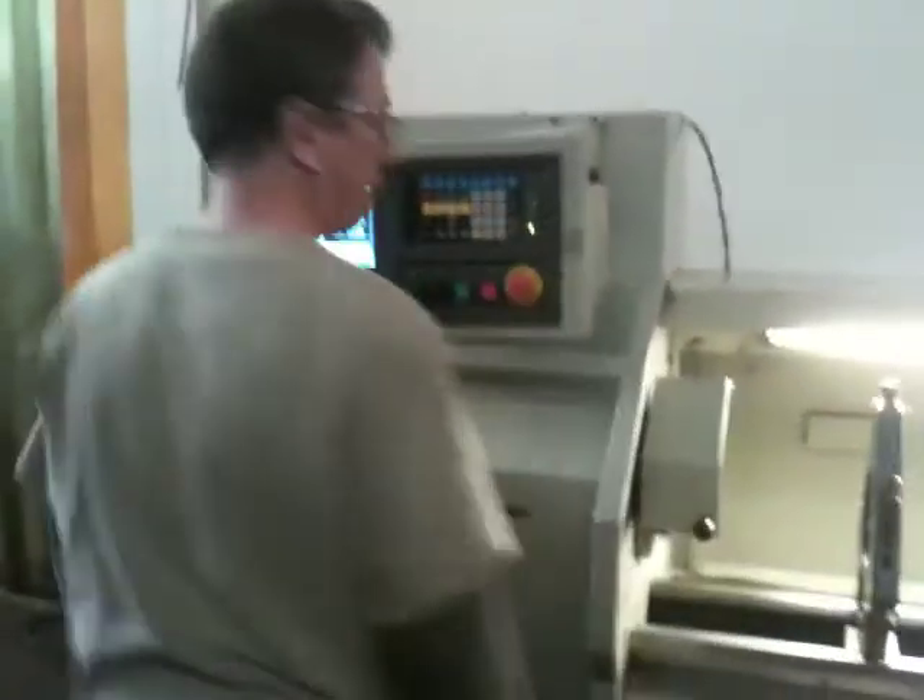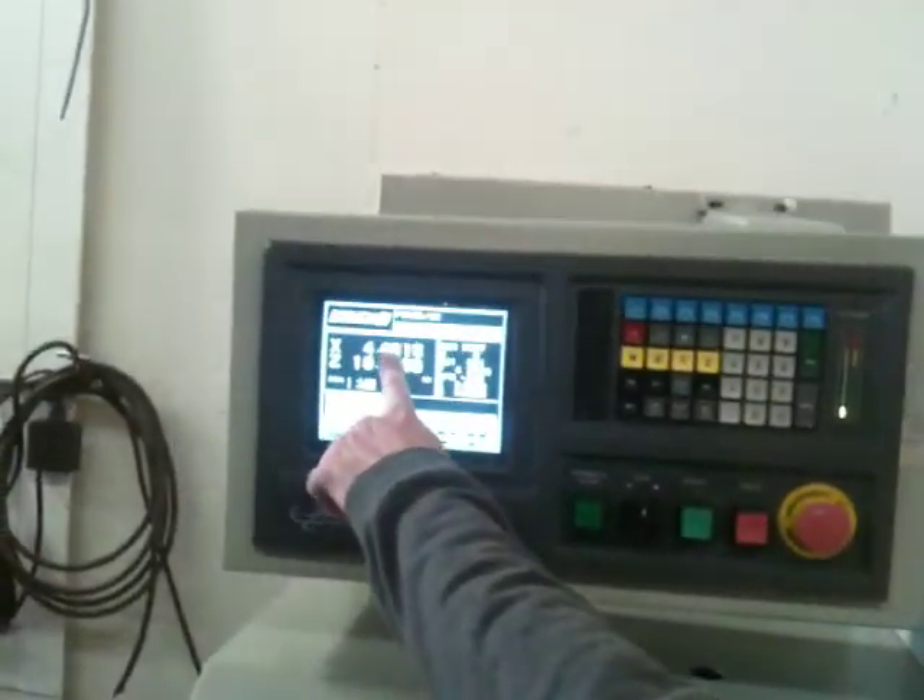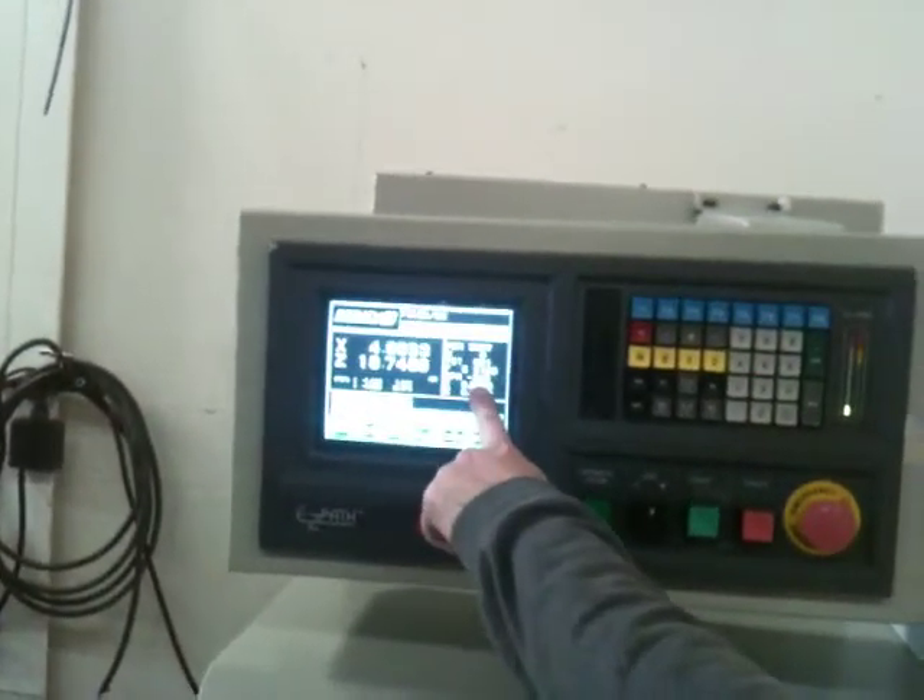When you move the hand wheels, you can see that it changes the position on the control — and the spindle speed.